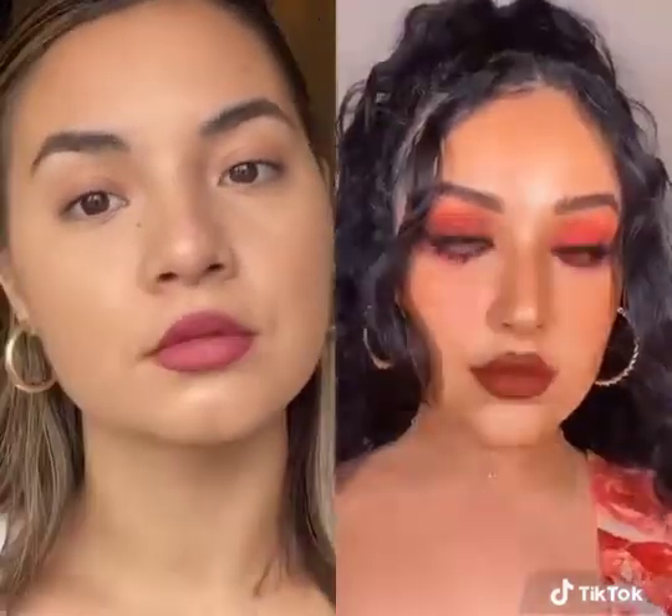Now this next part has literally changed the game: take a Q-tip and go against the sides of the lip to make it shorter. Oh my gosh, your upper lip looks so much bigger and so much more natural — kind of like an Instagram filter but cute. Try it out and let me know what you think!